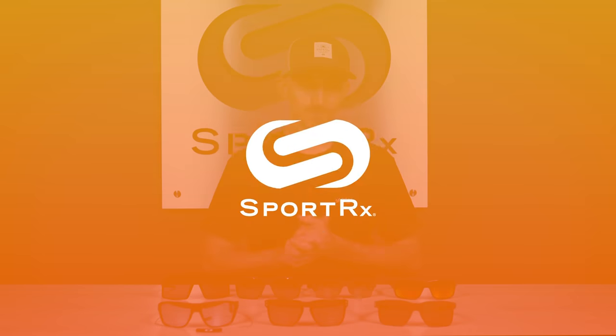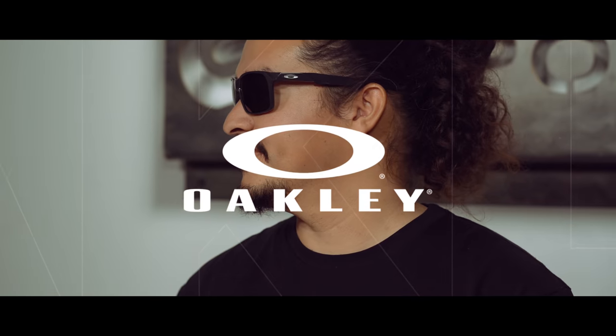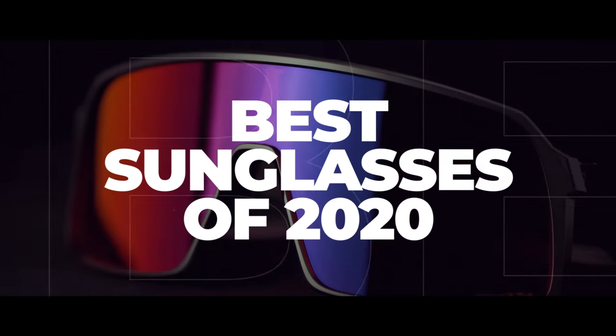Are you not sure which Oakley sunglasses to get? Today we'll be taking a look at the best Oakley sunglasses of 2020. Thank you so much for joining us today. My name is Andrew, the Oakley brand expert here at SportRx.